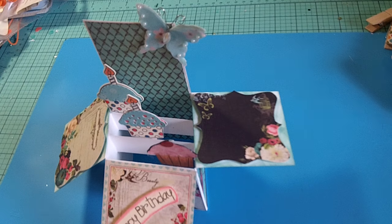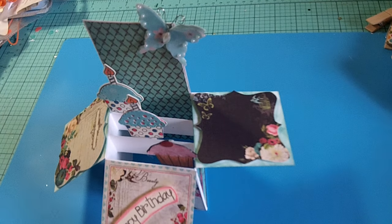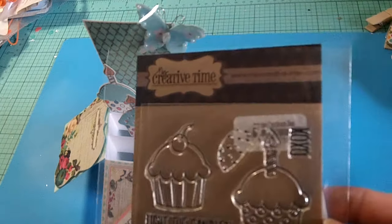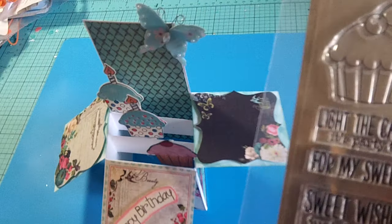I've brought in a bunch of My Creative Time stamps — I love their stamps and die sets, I follow all their releases and get a lot of them. But sometimes you can get so many stamps that there's no possible way you can ever ink a lot of them up. So I'm going to show you the stamp set — it's called Light the Candles. It's a birthday stamp set, and there are matching dies.